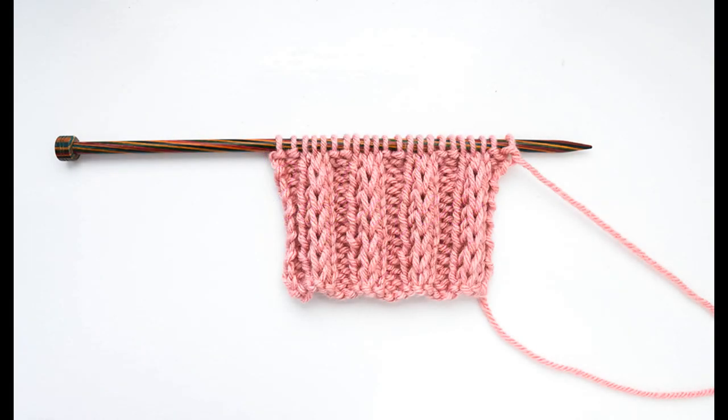Hello and welcome to my video where I'm going to show you how to knit fancy slip stitch ribbing. This pattern creates really nice squishy ribbing and you can see the result here.